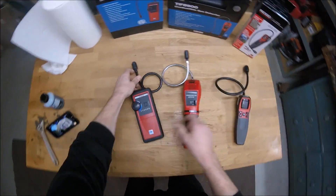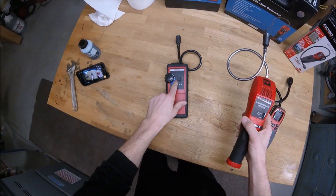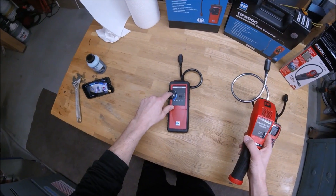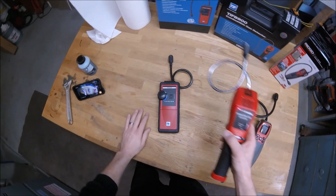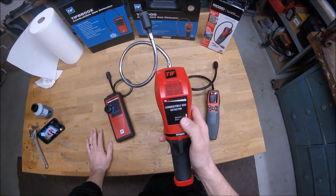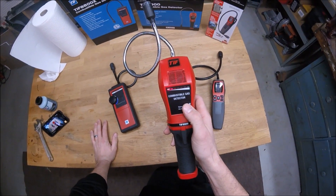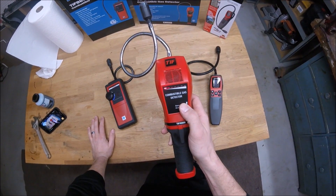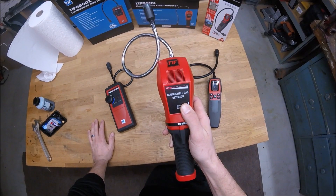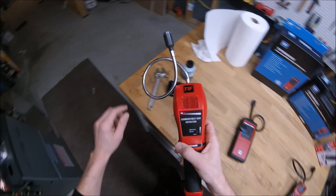Next we've got the TIFF 8900. On the 8800, when you turn it on you just let the dial stay right where it is and start sniffing. On the 8900, you turn it on, it's got to warm up, and then you've got to take this dial and adjust it until it starts ticking a little bit faster, then drop it back down. You kind of get it as close to a faster tick as you can, but you still want a slow tick — that tells you you're about at the right sensitivity level.